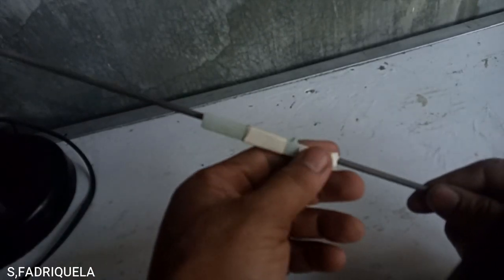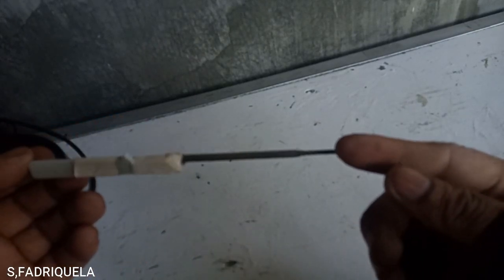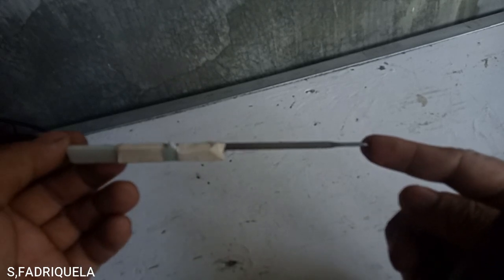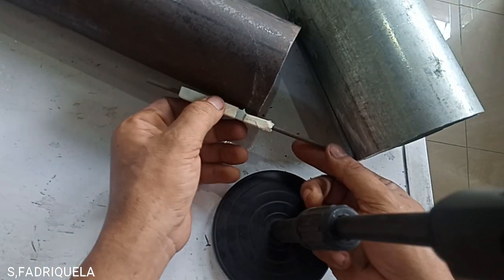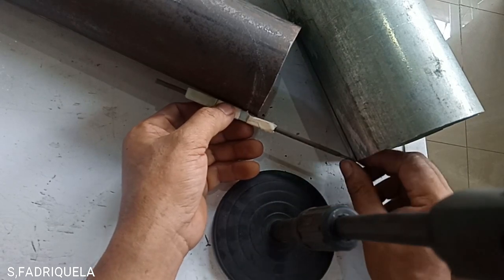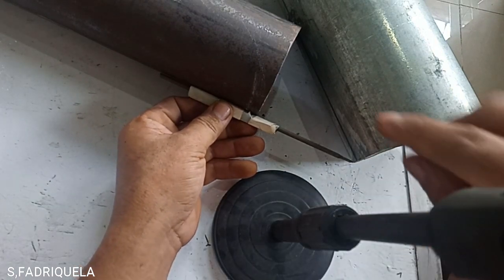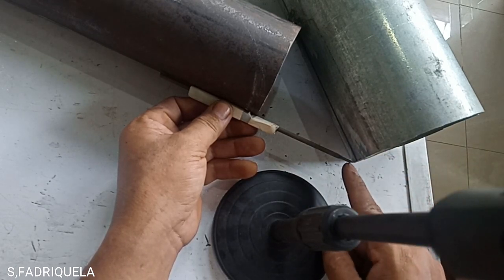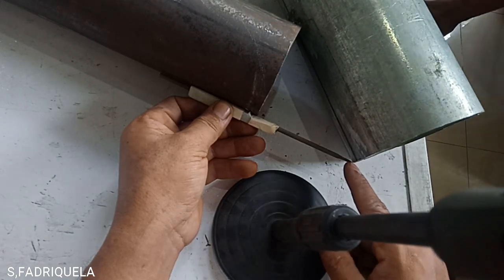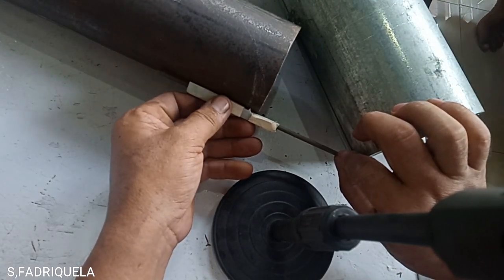Now we have the tool ready — this portion I made pointed, so this portion will touch on the header while we are tracing the marking. We will start marking here at the top portion. While moving the chalk stone around, please make sure that this point is always touching on the pipe, on the header. So now we will start marking, moving slowly.